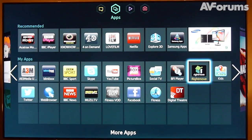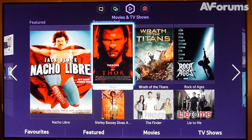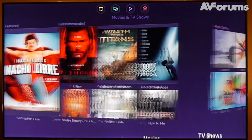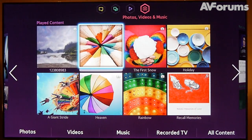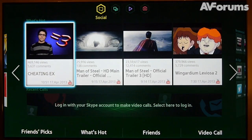Additional goodies in Samsung's Smart Hub, of course, include loads of video-on-demand services and apps. The media streamer is also excellent, and if that's not enough, there's a dual-tuner PVR function, a very slick web browser, and a viewing recommendation feature to keep you amused.